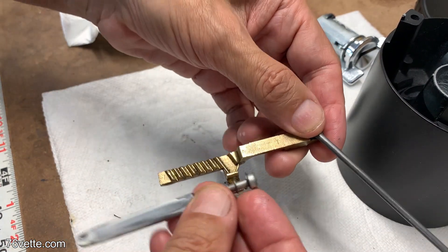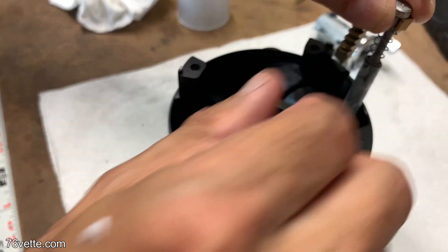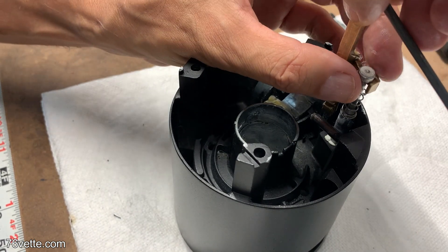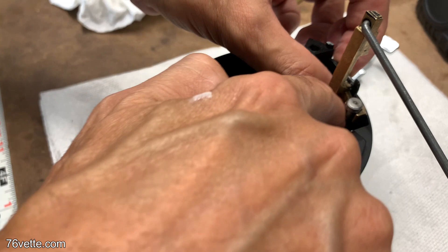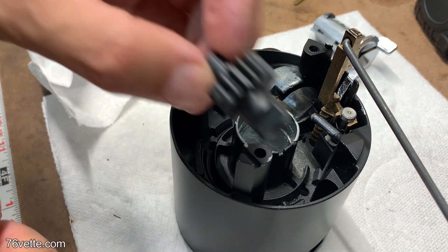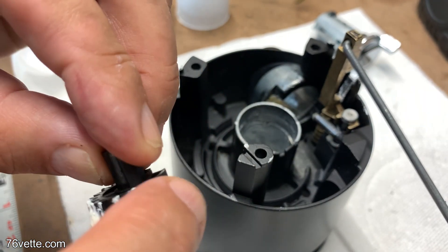Here I'm putting it together with the rack and into the assembly. You may notice the spring was not sitting properly into place — I address that issue a little later. The new sector gear also gets a little bit of grease.